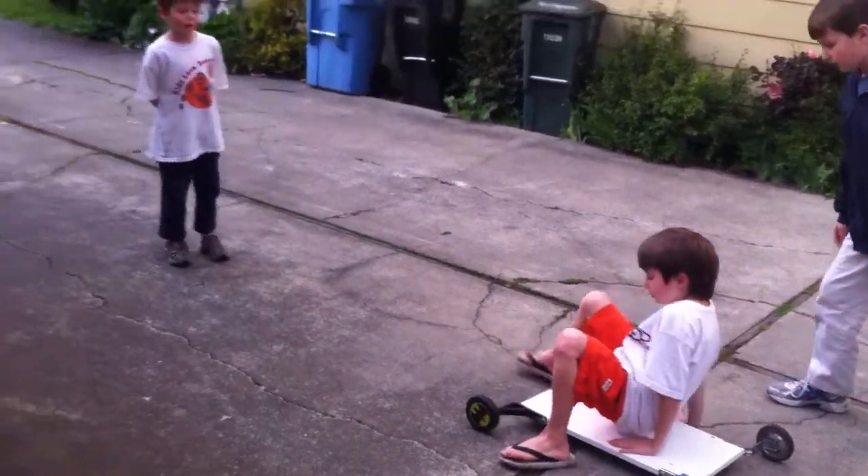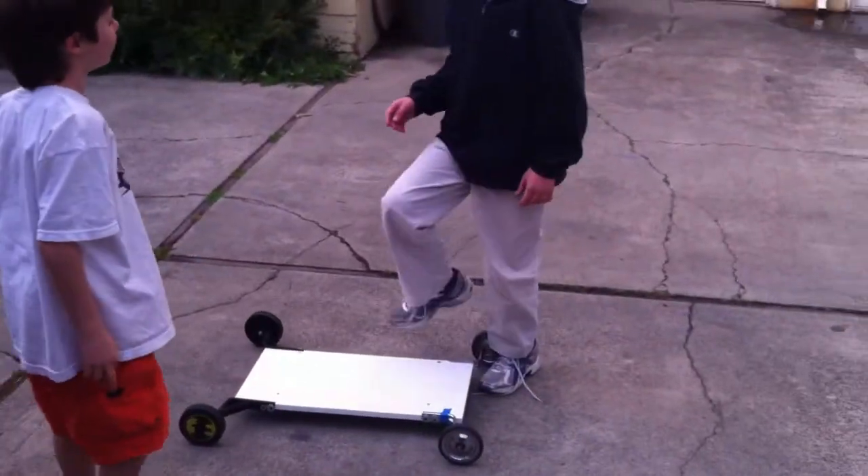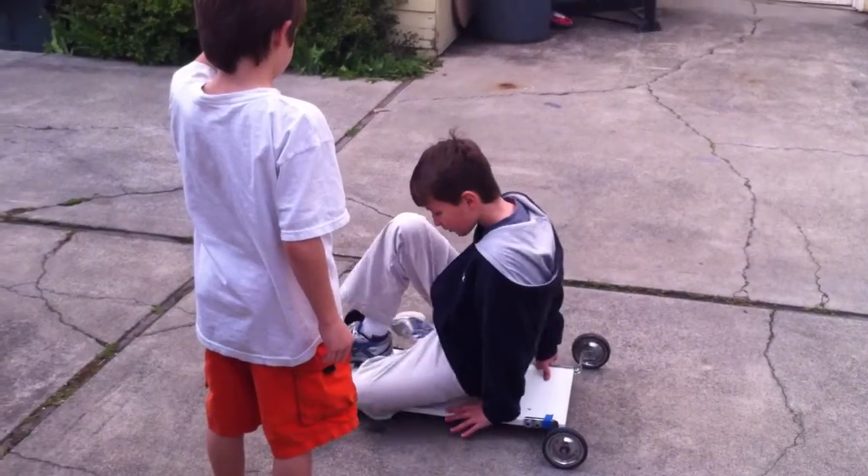What if it pops out? Should I try? How heavy are you? I don't know — like 70. Okay, so the limit will be 70. Definitely.